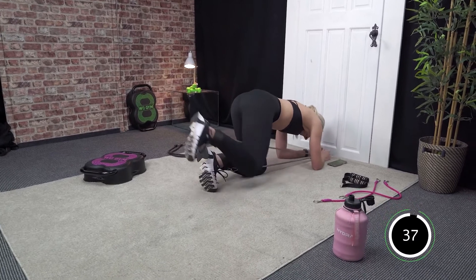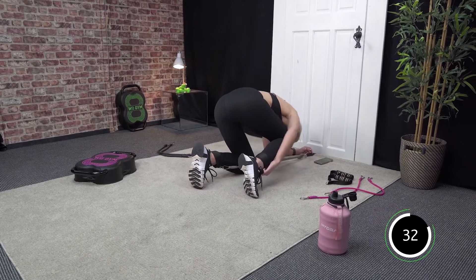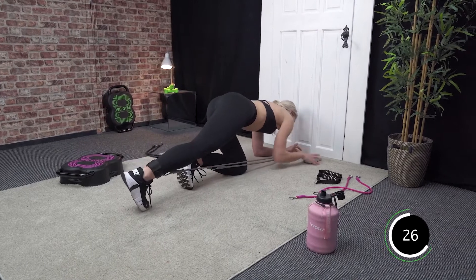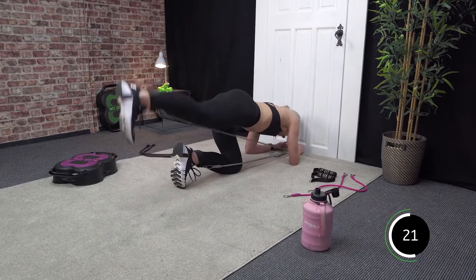Swap sides straight in then team — let's go. Just pop that ankle strap to the hook that's facing towards the door, makes it a little bit easier for you. Good.